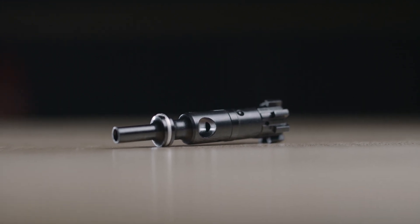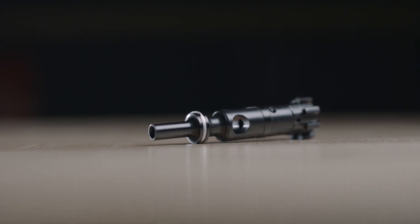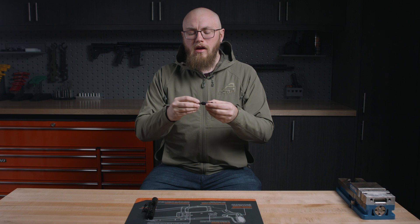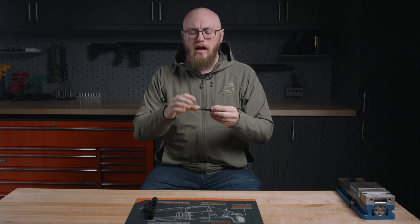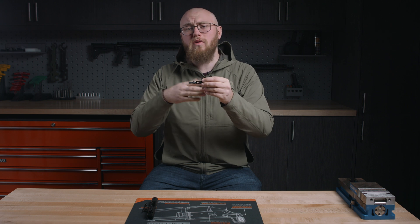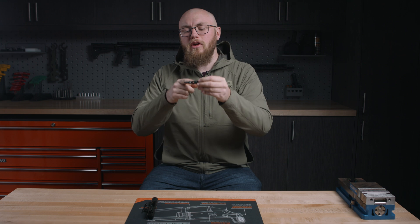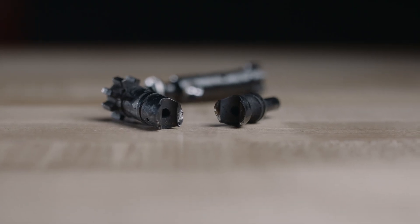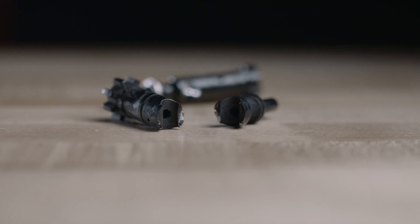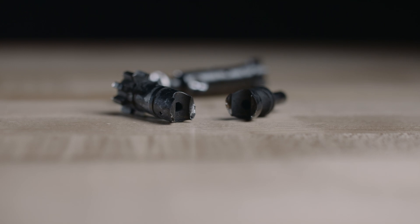Something else we considered when manufacturing these bolts was the cam pin channel itself. We actually cut it instead of swaging it. Swaging is considered the industry standard for AR-15 bolts for a lot of people, but it does introduce stress on this part. You're essentially displacing material, which creates a stress point there, and that's actually one of the few areas an AR-15 bolt can fail after a super high round count. It'll actually split right on both sides of that channel, break in half, and the bolt's not usable anymore. So we wanted to eliminate any of that pre-consumer stress to help make that part last as long as it can once it gets to the shooter.